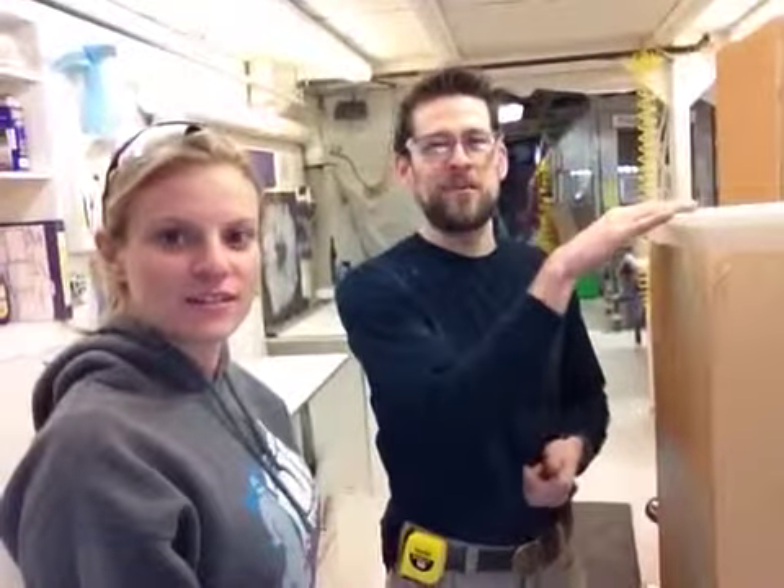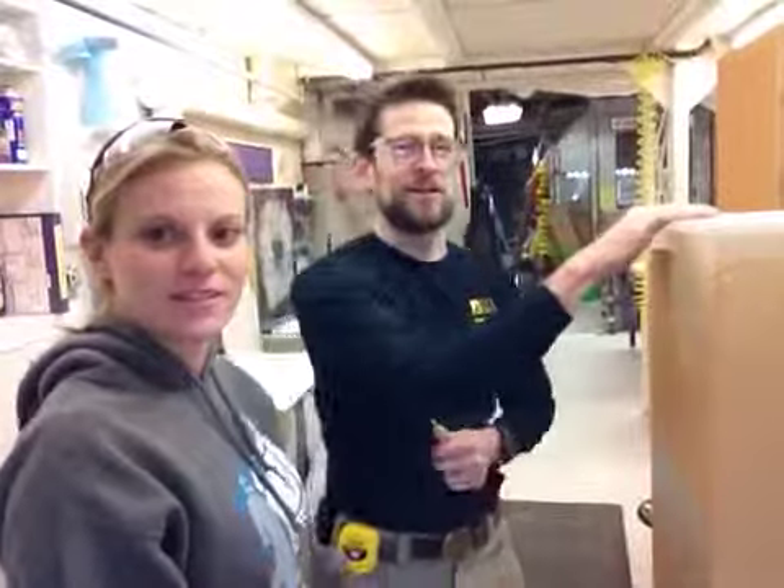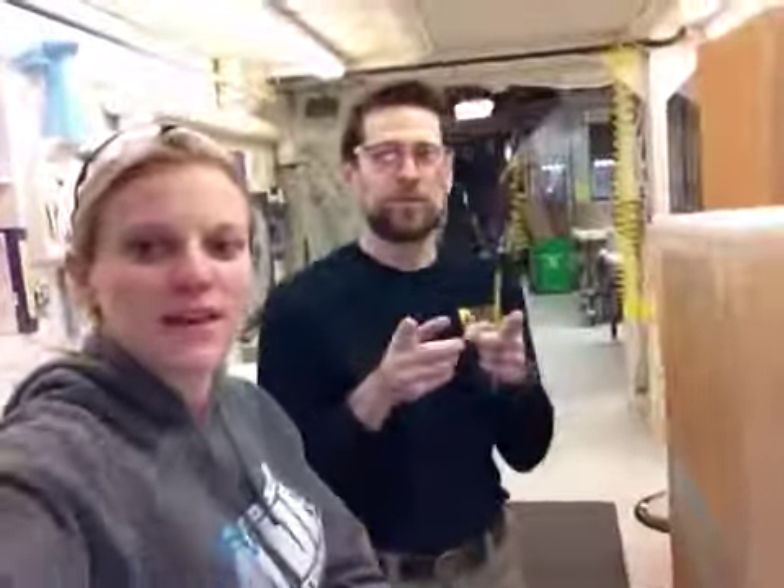That's a picture of whatever you're going to put on here. We love pedestals — we love to see what you've got going on. We really appreciate your business. Thanks so much. Bye!